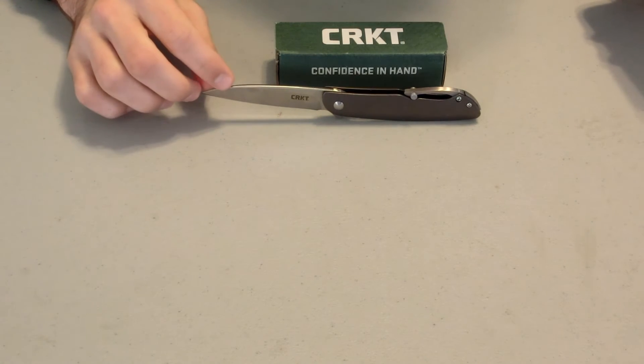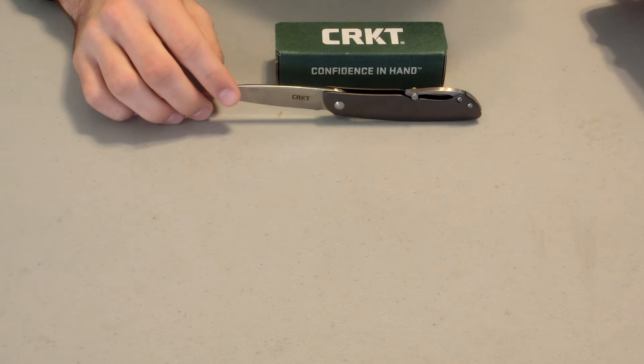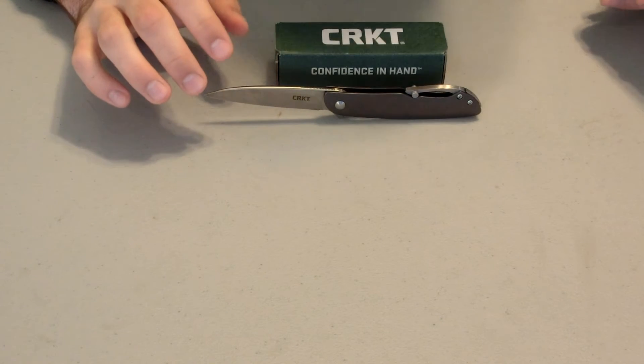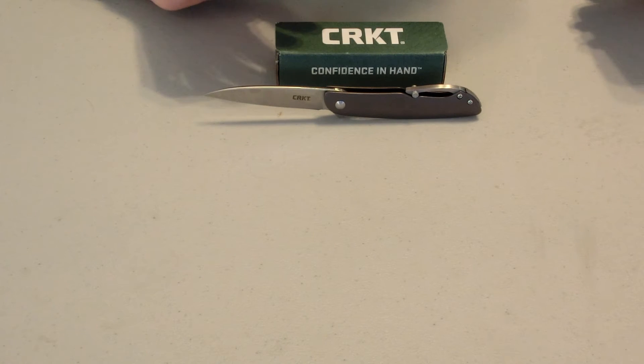This knife is designed by Ken Onion — really a neat guy who has designed a lot of different knives for CRKT. It's a really neat design, and this knife is overall really unique. There are a lot of different features about it that make it different than most normal knives.